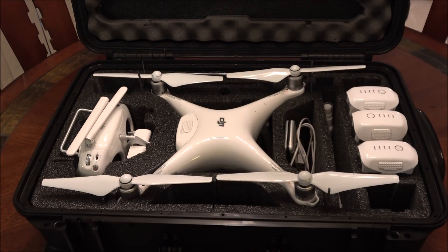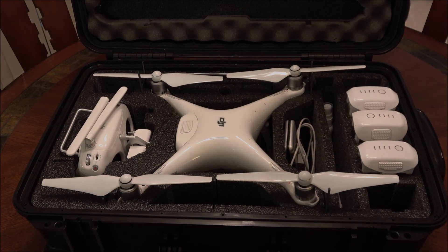So that's it — Case Club, 170 bucks. Protect your drone. Thanks for watching.